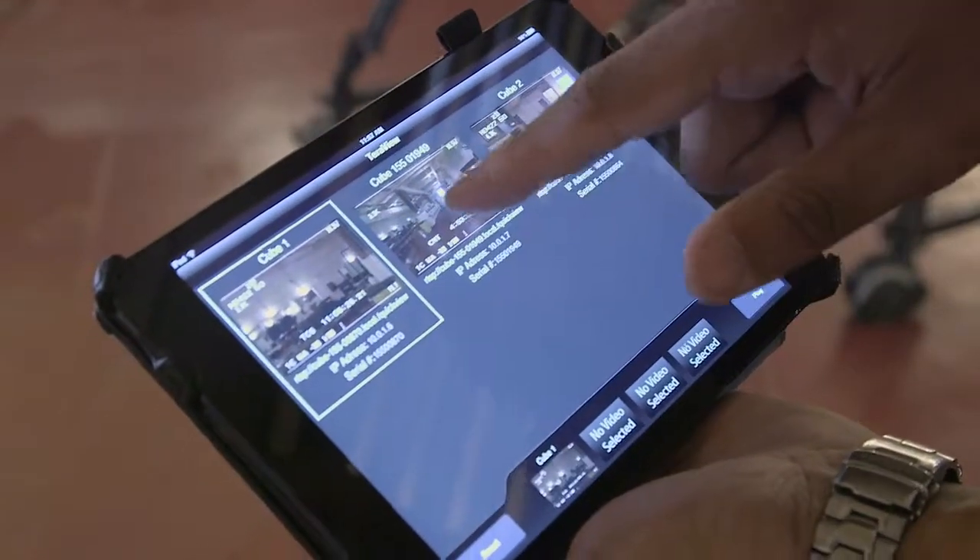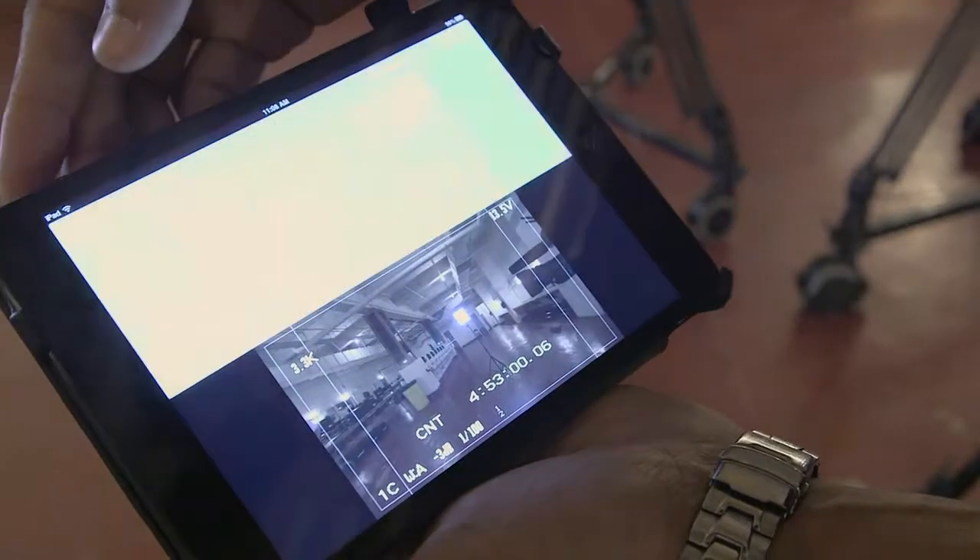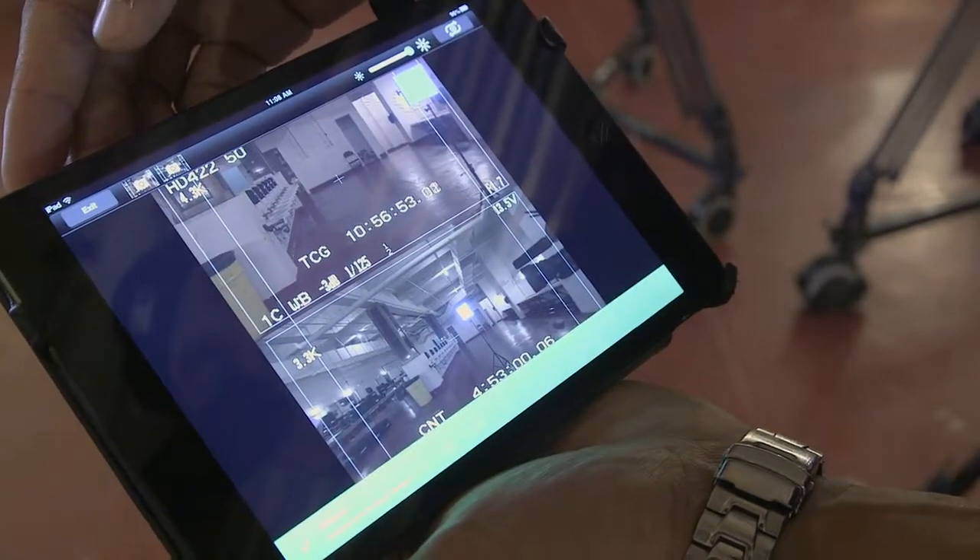If they've used an iPad before and they can navigate YouTube or any other video sharing site, it's as easy as tapping on whichever stream they want to watch.